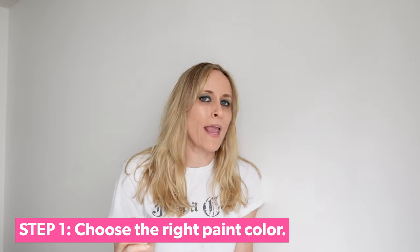Okay, step one: before you even start to paint, you need to choose the right paint color. Trust me when I tell you, if you choose a paint color without swatching, you are choosing to cry after painting a room for four hours and hating it.